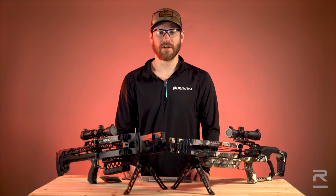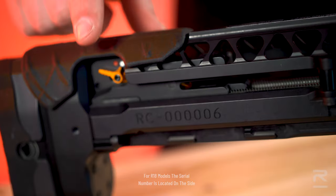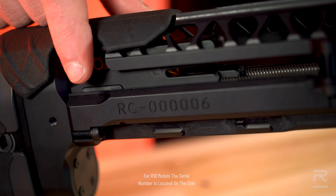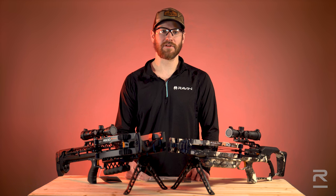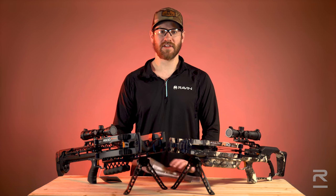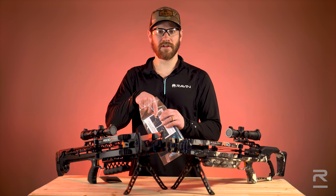On the R500 series, it will be located on the side of the guide just in front of the buttstock. Once you've located your serial number, you'll want to find your registration card that came in your go package. This is in the bag with your owner's manual and field points.